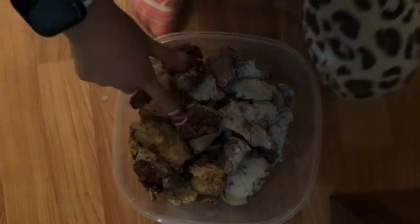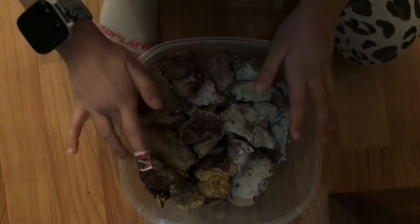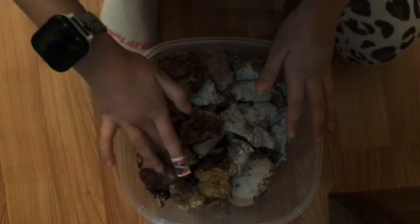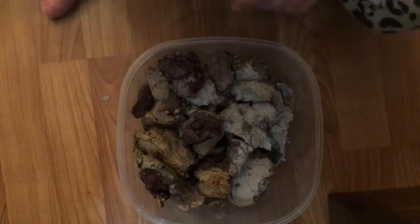So we have purple, like a yellow — yeah, yellow — tan, and white. That's like some golden yellow. And the next one.